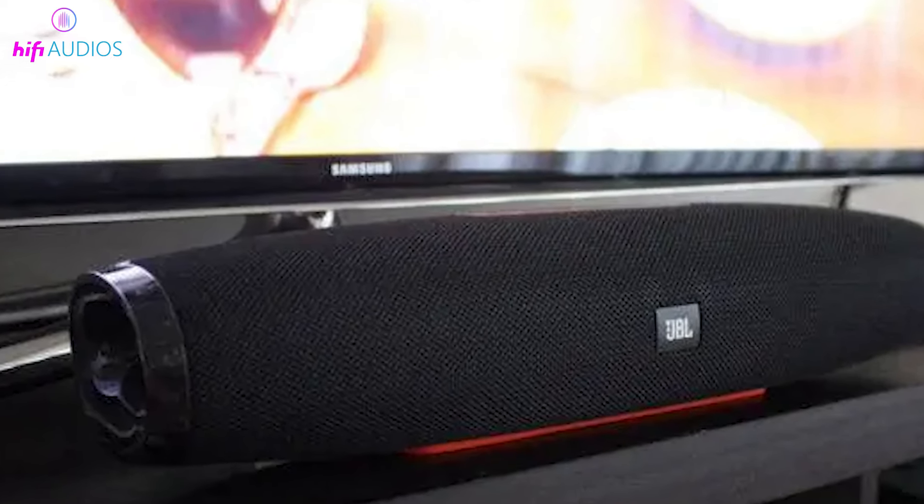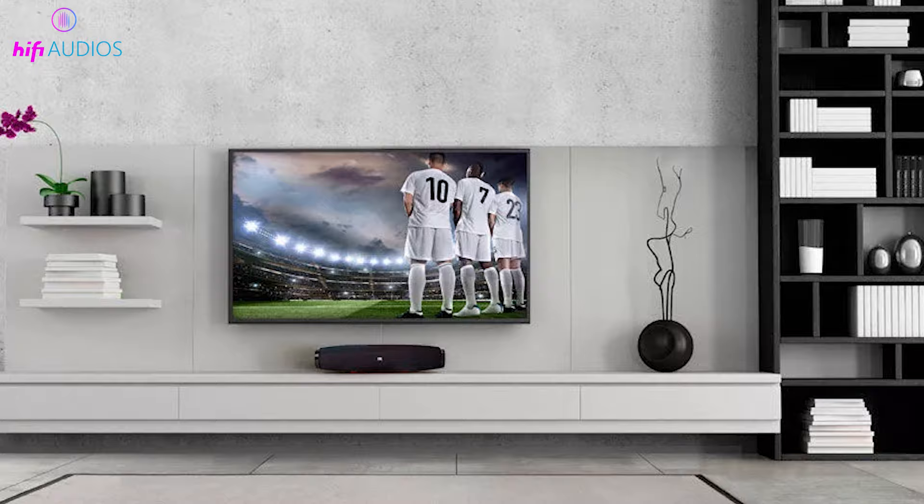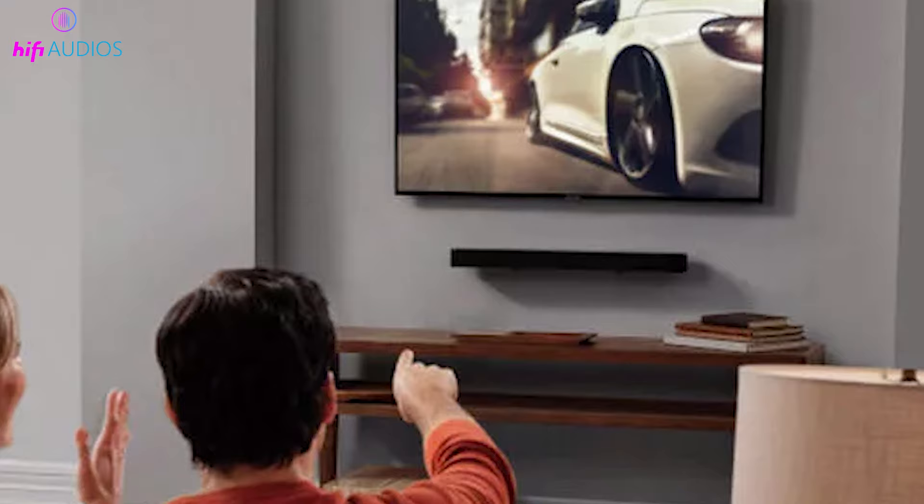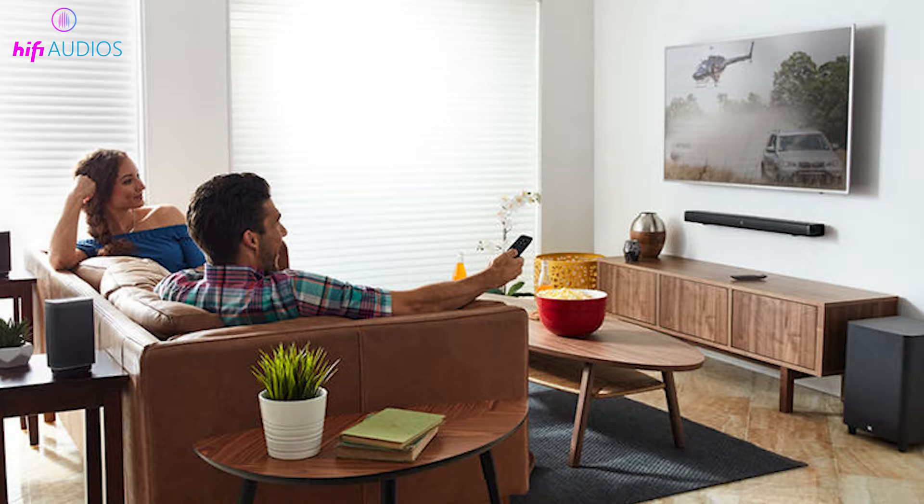Today, we're going to show you how to effortlessly connect your JBL speaker to your TV for an enhanced audio experience. Whether you're watching movies, playing games, or just enjoying your favorite shows, great sound quality can make all the difference.